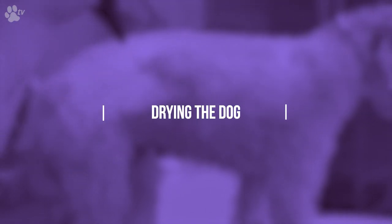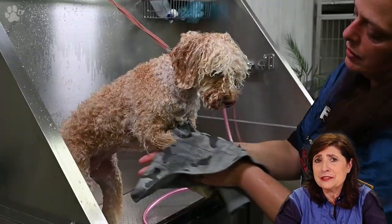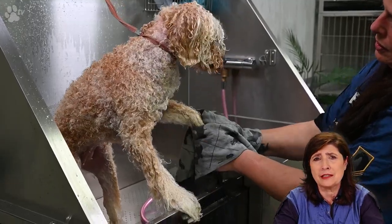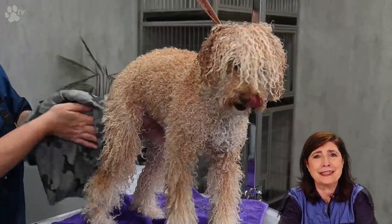It's time for some drying. Here you see us using the Dry Mate, which is like a towel but reusable. It absorbs a whole pile of water and you can squeeze the water out and start drying again.